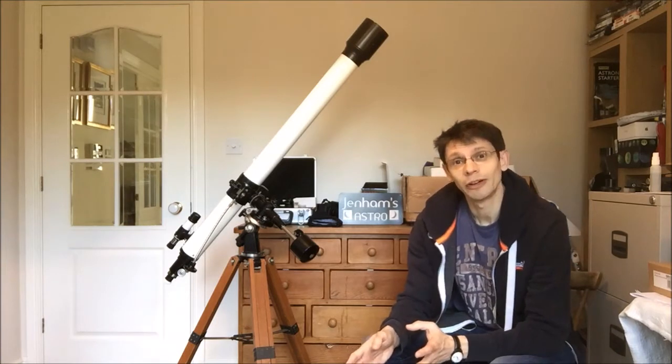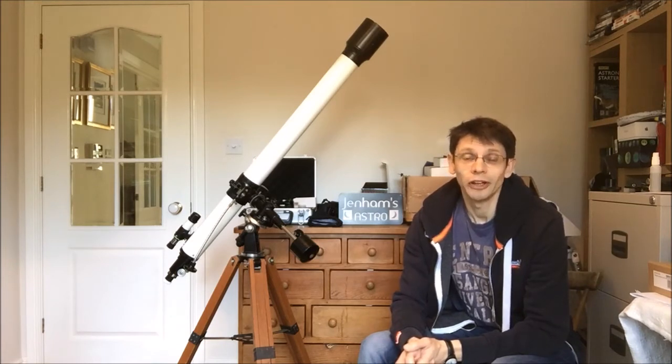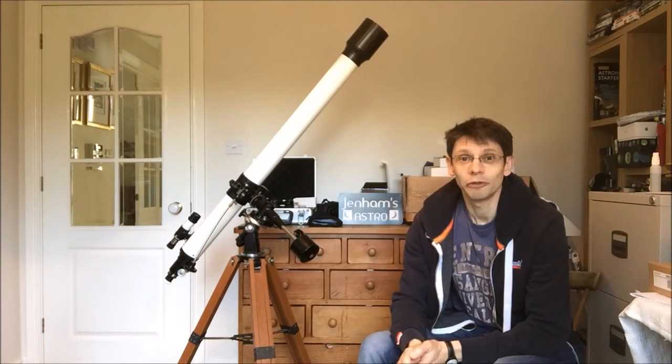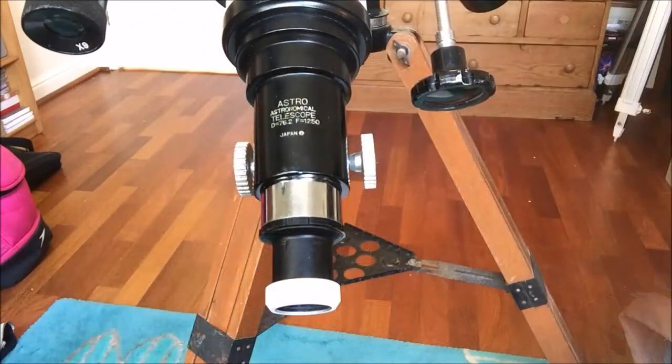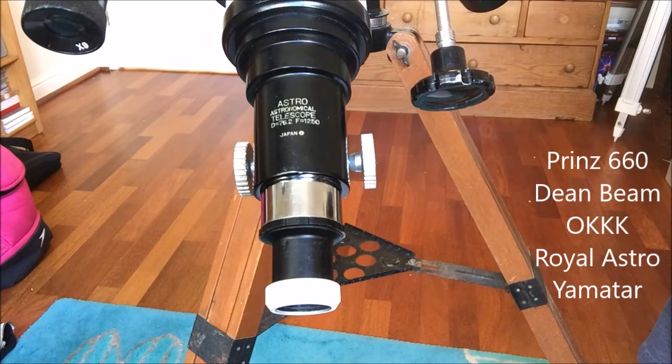I don't know much about where this scope came from originally, so I'm going to talk you through some of the features and see what clues we get about its origin. The brand on this particular scope is 'Astro', which couldn't really sound more generic. Looking at the Cloudy Nights and Stargazers Lounge forums, there's quite a lot of correspondence about classic refractors like this, and it told me that this scope was marketed under different brand names in different countries. Here in the UK it was the Prince 660, whereas in other countries I've seen examples branded as Dean Beam, OKKK, Royal Astro, Yamatar, and a few others besides.